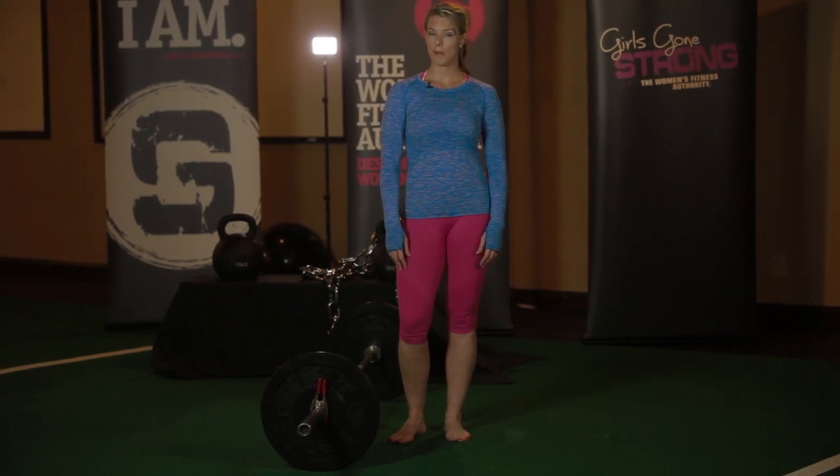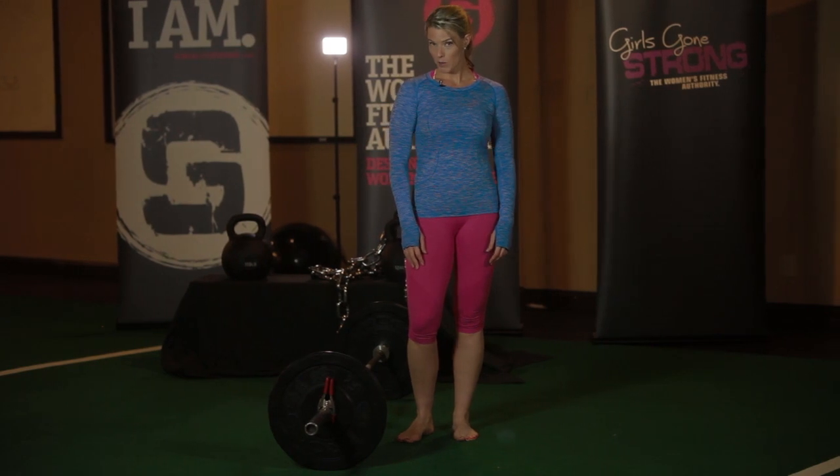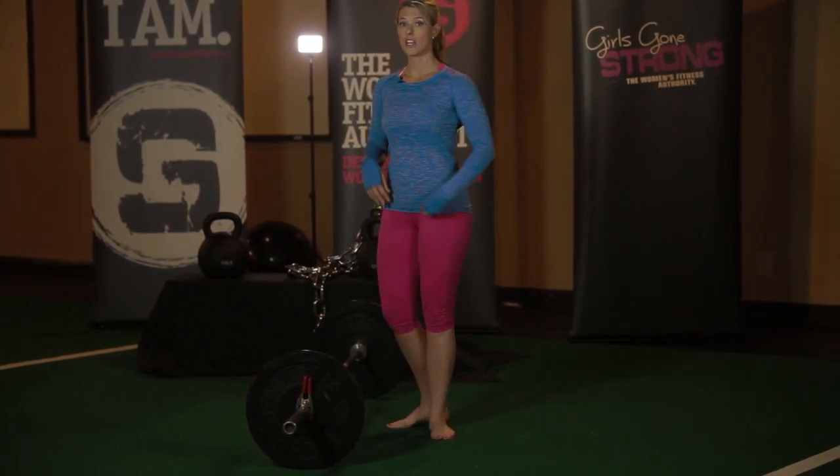To properly perform a barbell Romanian deadlift, there are a few key points that you need to remember. First and foremost, the barbell Romanian deadlift is a hinge exercise, not a squat.